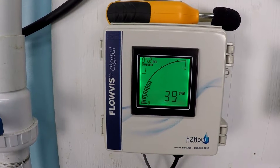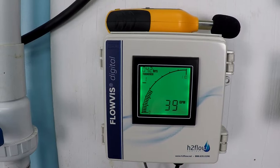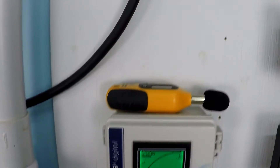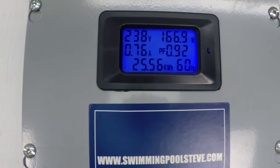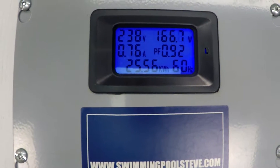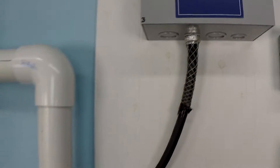At 1500 RPM — remember, every swimming pool system is unique. Your pool will have unique values for these RPMs, but this gives you a relative bearing, a point for comparison. 39 gallons per minute. 166–167 watts power consumption, still under an amp — only three-quarters of an amp, 0.76 amps current draw.